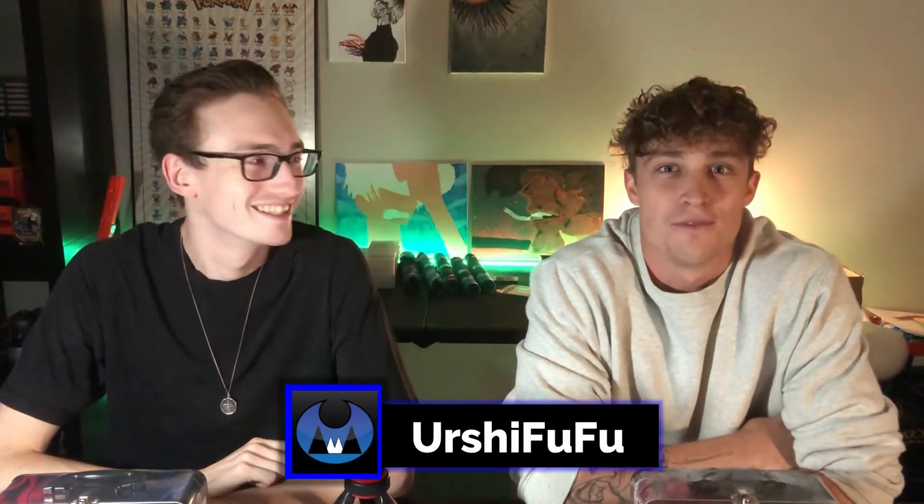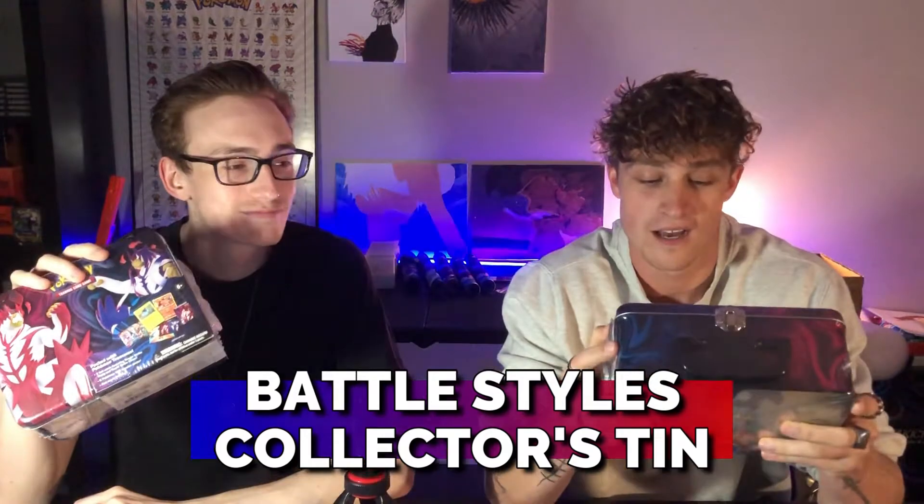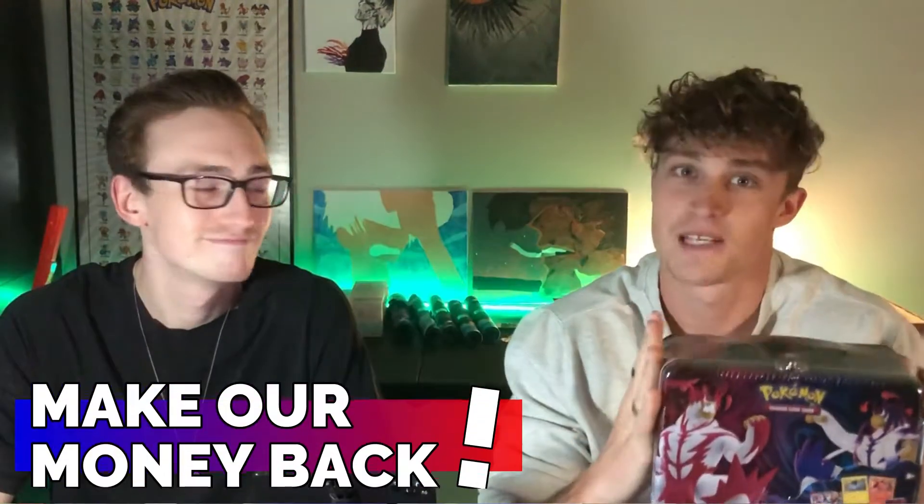What's up, everybody? Welcome back to OSU Food 3. Today we have another video for you guys — a sequel to our last video. Battle Styles. And this time we have the Battle Styles Etectus 10. We are going to open these up, and this is part of our Can We Turn A Profit series. We bought these for $30 each, and we are going to see if we can turn a profit and make some of our money back. So without further ado, let's get into this.